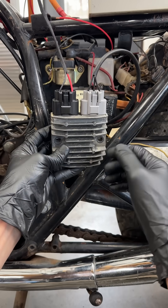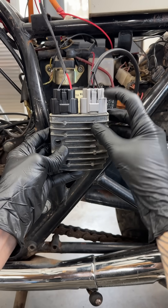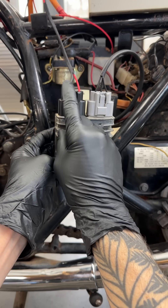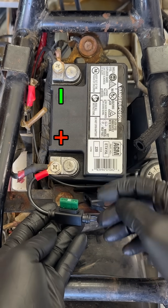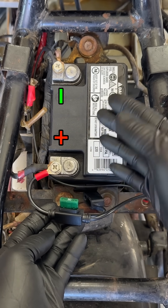They're super easy to hook up. Just connect the three wires from the stator into the three-prong connector in any order, and run the ground wire straight to the battery's negative terminal, and hot to positive through a fuse. This bypasses the wiring harness, which can have resistance in it.